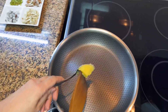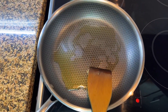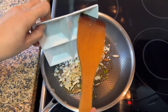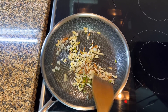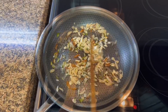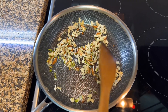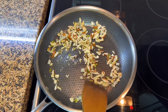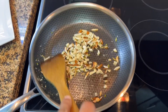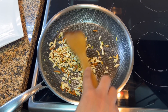First I will fry the nuts. I am taking 1 tablespoon of pure ghee — you can add oil too. I will fry it until golden. You can see it is turning brown. The color has turned brown. I will fry it on medium flame, then keep it aside.